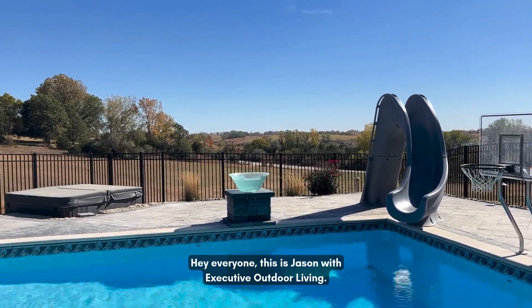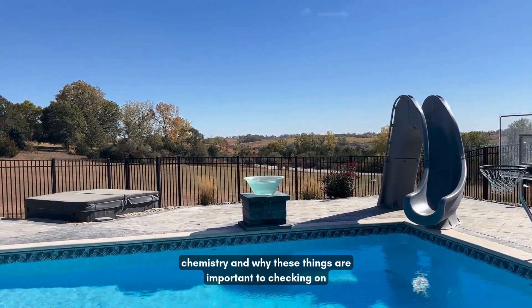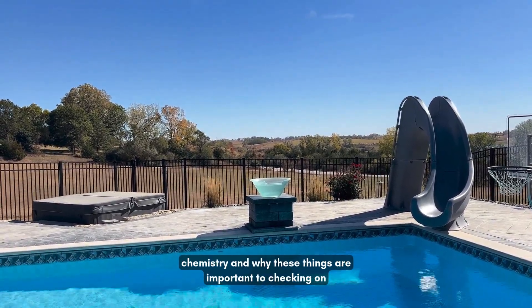Hey everyone, this is Jason with Executive Outdoor Living. Today we're going to be making a quick video going over some water chemistry and why these things are important to be checking on your pool.